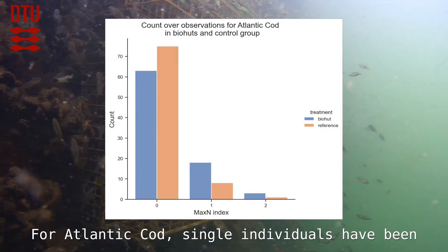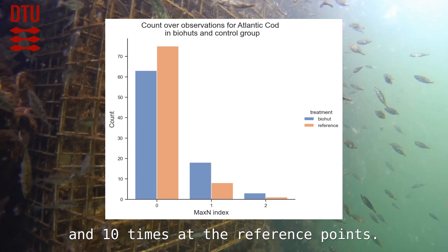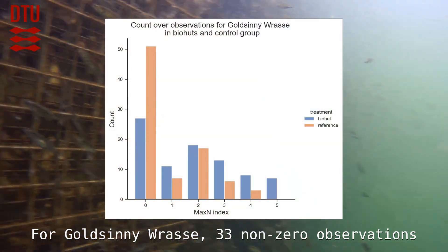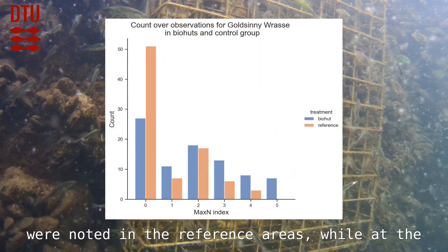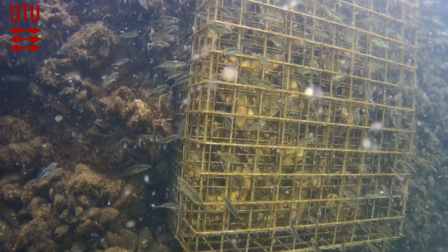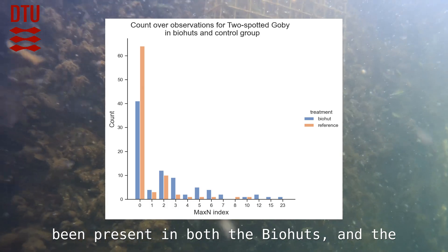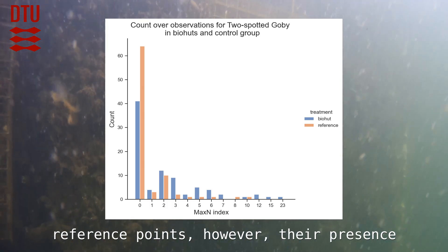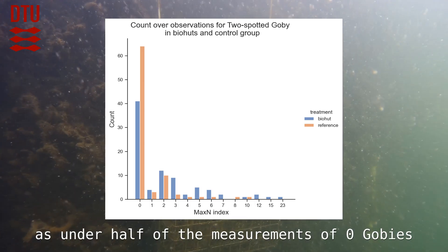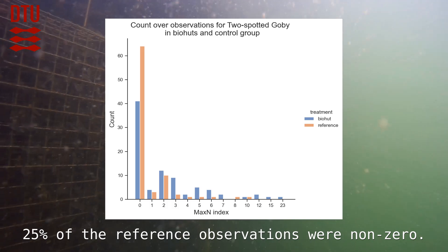For Atlantic cod, single individuals have been observed 20 out of 84 times at the biohuts and 10 times at the reference points. For Goldsinny wrasse, 33 non-zero observations were noted in the reference areas, while at the biohuts there were between one and five individuals present in 48 observations. Regarding the two-spotted gobies, they have been present at both the biohuts and the reference points; however, their presence at the biohuts is much more tangible, as under half of the measurements showed zero gobies at the biohuts, and only about 25 percent of the reference observations were non-zero.